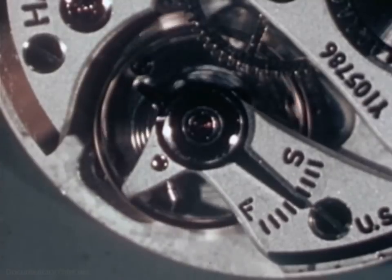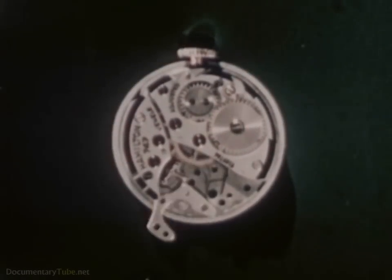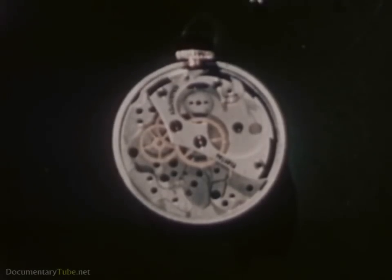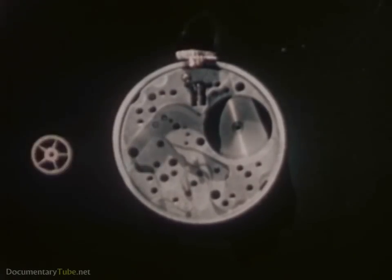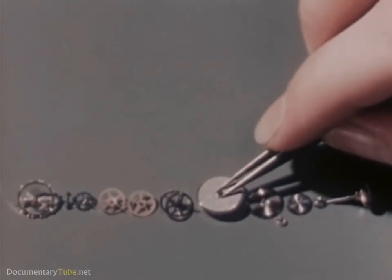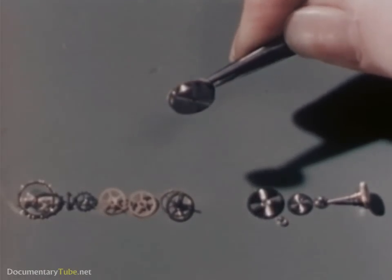To understand what goes on inside a watch, let's make a simple device that will keep time. Now let's see what these four elements are like in our watch. First, we'll take our watch apart, like this. We'll begin with this part, the mainspring and barrel assembly. And so we can see everything that goes on inside, let's use giant parts to make a watch model.